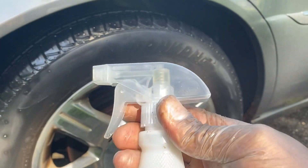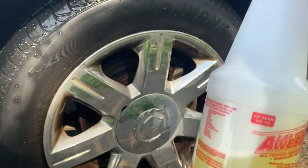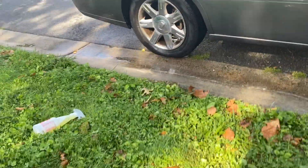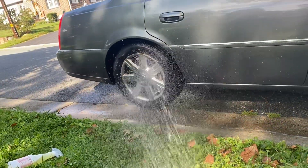Get yourself some Awesome — this is the easiest one right here to use, with the actual real spray top. Get you a bottle of this. First thing you want to do is wet your wheels, so get your hose and wet the wheels up.